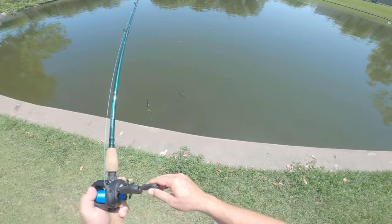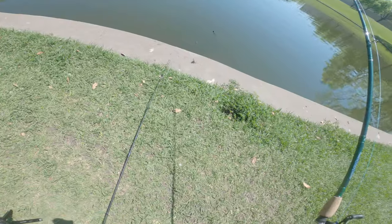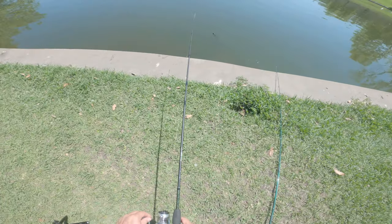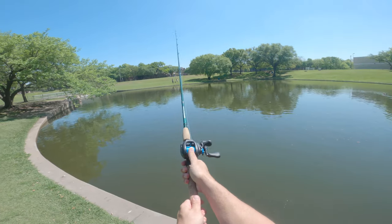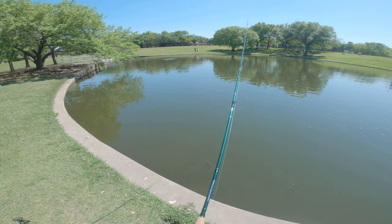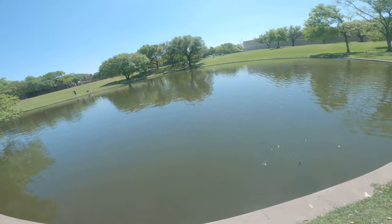Most of the bass I catch are over in that corner or over there on the bigger side — so of course I just snagged my carp line. Because I'm an idiot. I don't know what that was, but that was pretty crazy.